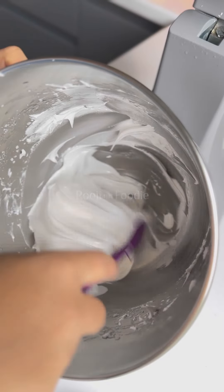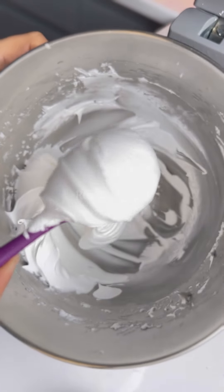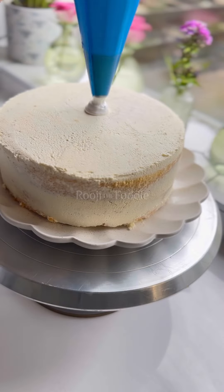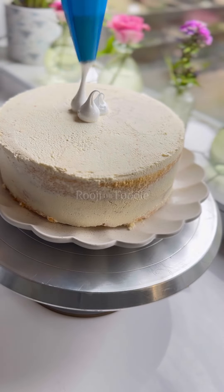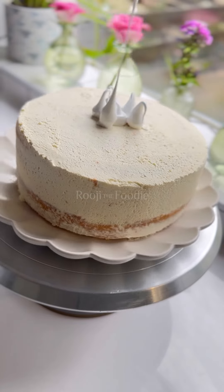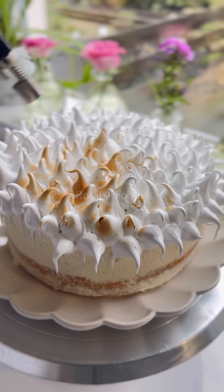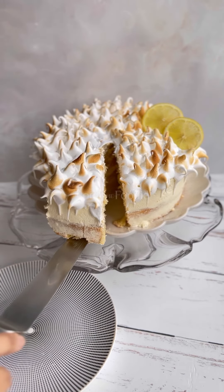It's ready to pipe, it's so easy, so delicious. I use a large round nozzle tip because I find it so satisfying to torch this afterwards. You can just eat it as it is, but I like to use my blowtorch. It's really fun but also really tasty.